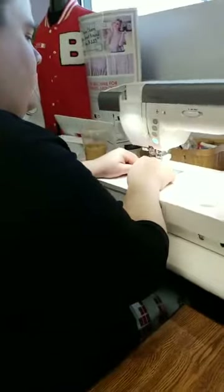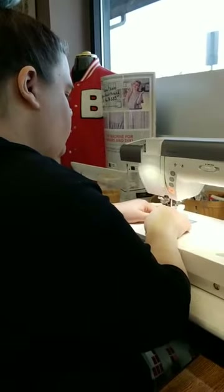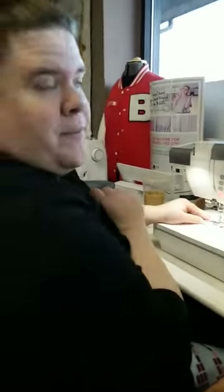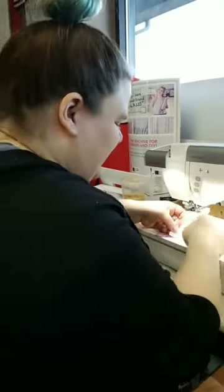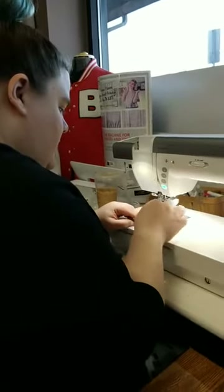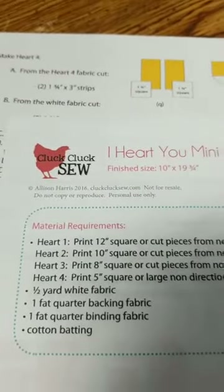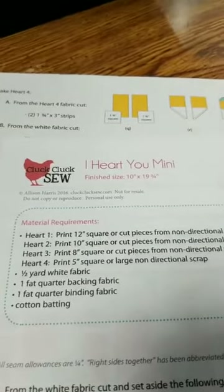I wouldn't mind a video on how to read patterns, but I would not be the person to do that because I usually don't read patterns. What I usually do is read a pattern for fabric yardage and cutting instructions, then figure it out on my own. Robin is an amazing pattern writer - most people are not. We got a question about where the pattern is - we posted a link on Facebook. You can also find it at cluckclucksew.com. It's the I Heart You Mini - 10 by 19 inches.